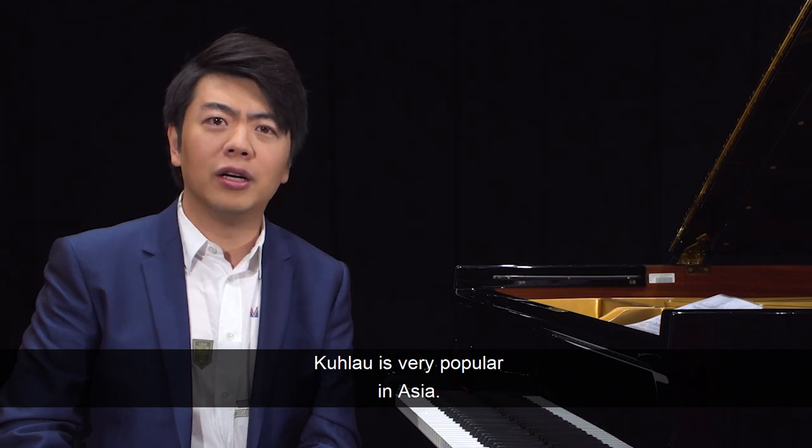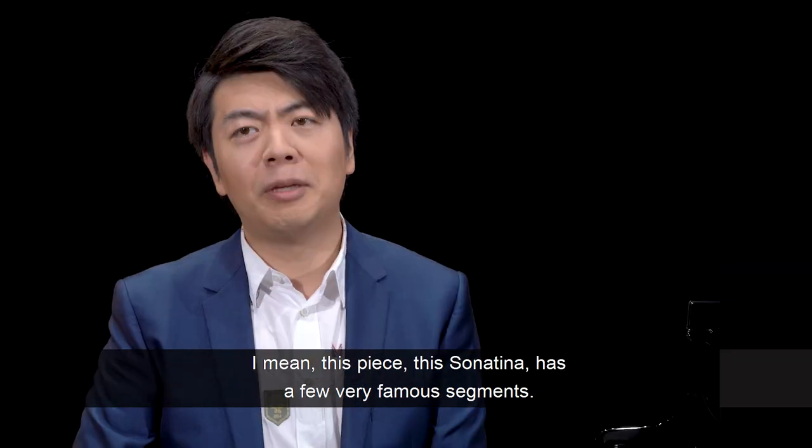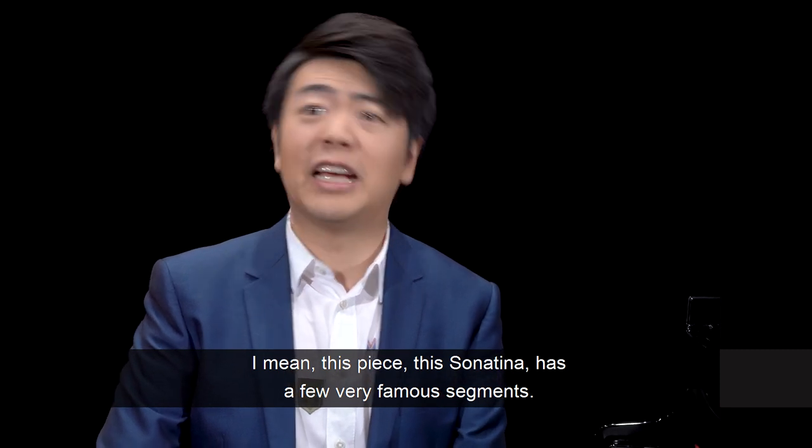Kulao is very popular in Asia. All my students play his sonatinas. This sonatina has a few very famous segments.